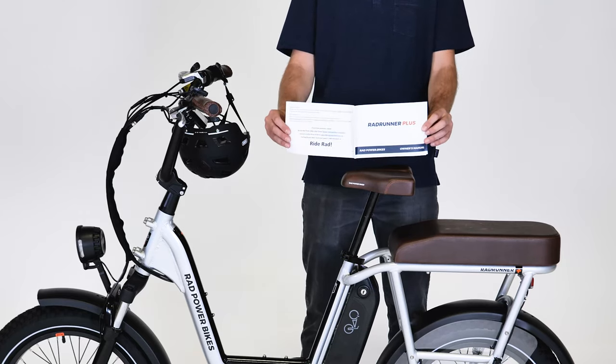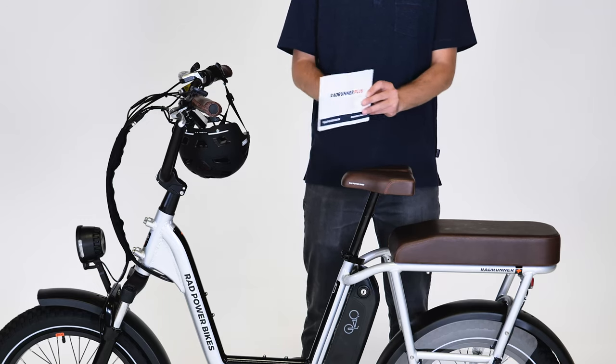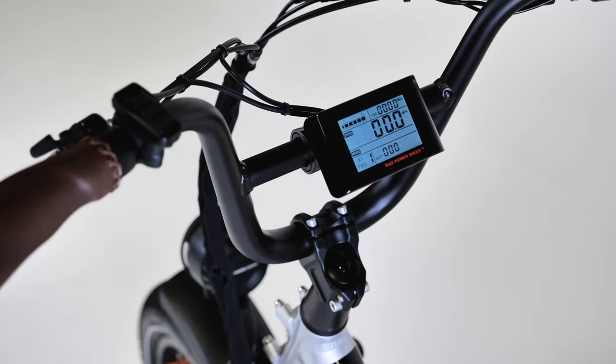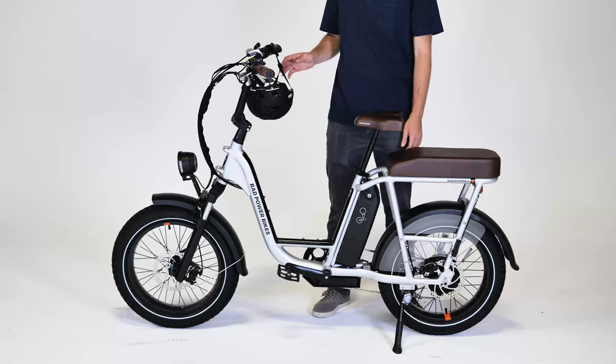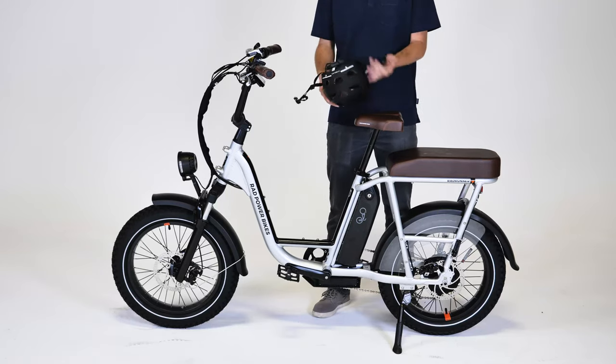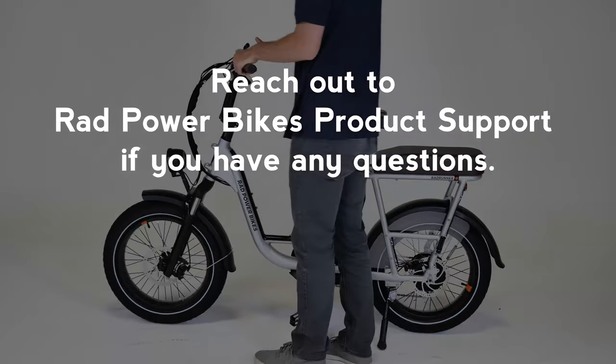Keep up with regular maintenance, work through the safety checklist in the owner's manual, and check that all hardware is tightened to the recommended values. Test the bike fully before riding. Reach out to Rad Power Bikes product support if you have any questions, and ride rad.